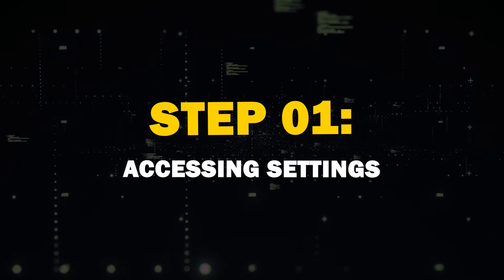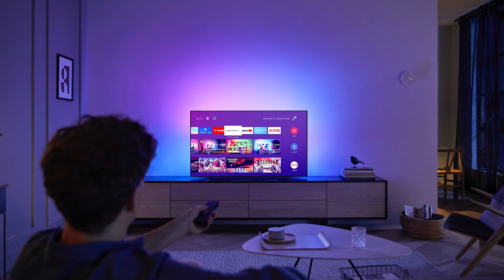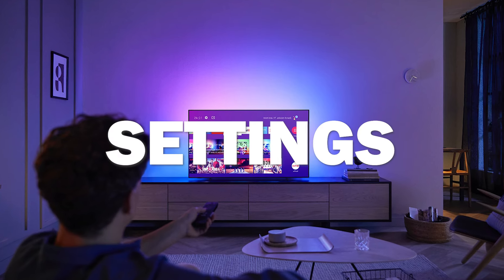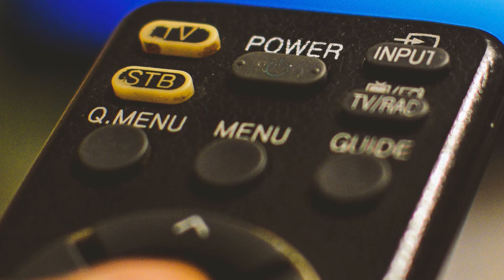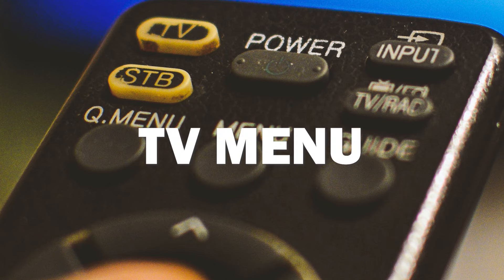Step 1: Accessing Settings. First things first, grab your TV remote and power up your TV. Once you have it on the home screen, navigate to the Settings menu. You can usually find this by pressing the gear icon on your remote, or look for the gear icon that's on your TV menu.